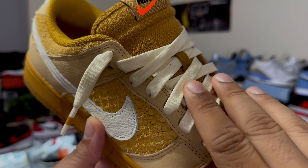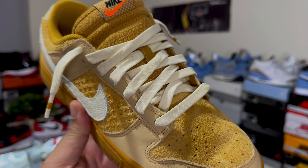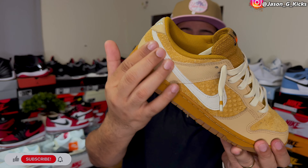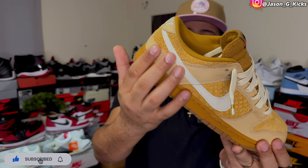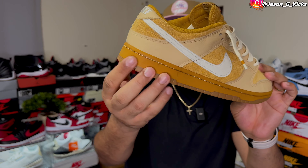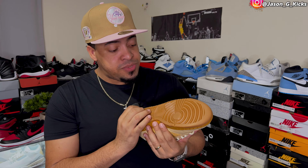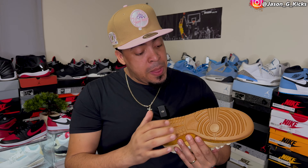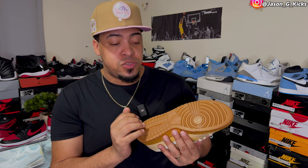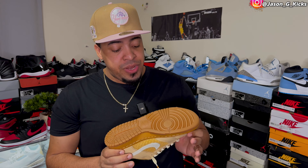The shoe comes with sail laces with a little bit of width, and the welt line on the lace tips looks a bit different — a detail I like. The Nike swoosh is some type of light sail color, like a bone white, with nice tumble leather on it. We have a white midsole looking great, and to complete the shoe we have a gum bottom outsole which is super dope. Gum bottoms are one of the best outsoles you can get — they just don't get that dirty. It's really hard to make this outsole look nasty.